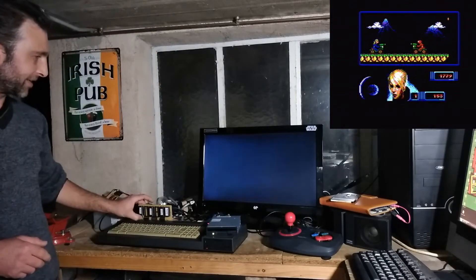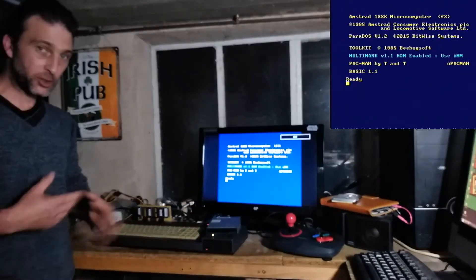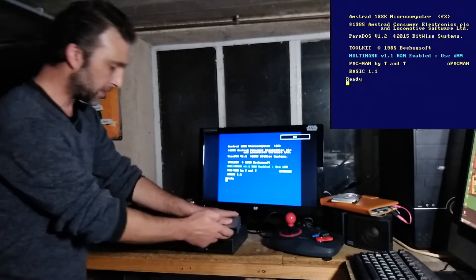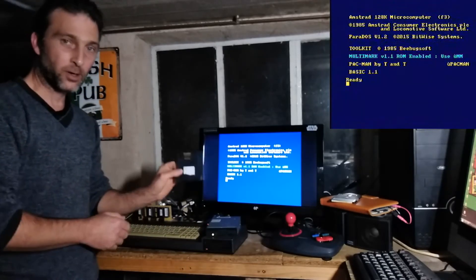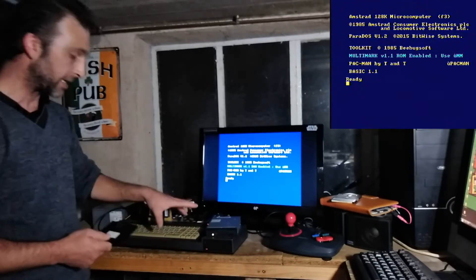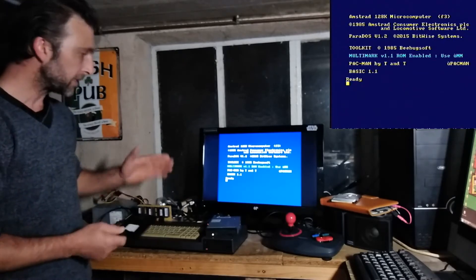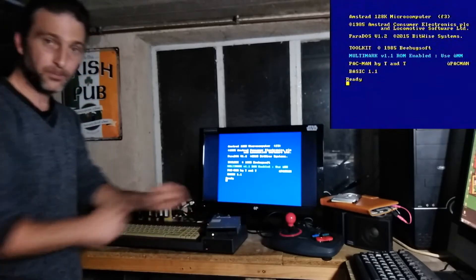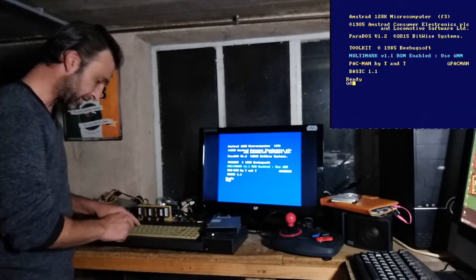There's one other thing you need to know: these disks when you get them are generally formatted for an IBM computer, so the format is incompatible with the Amstrad. They need to be reformatted. Formatting with Parados is quite simple — just put the disk into the drive and go back into Parados.